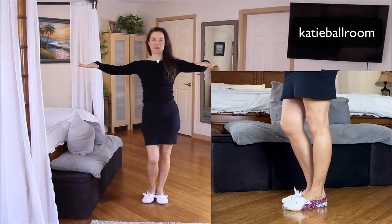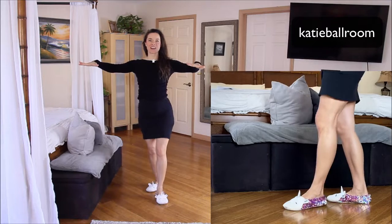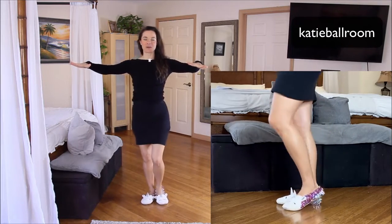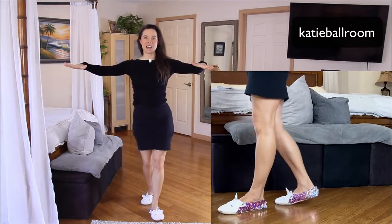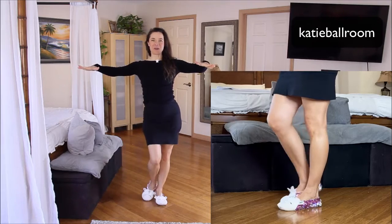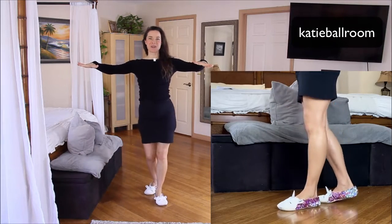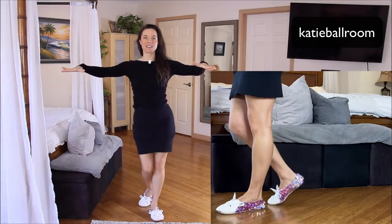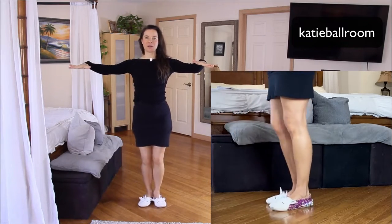Let's do that again. Back rock on the right foot, rock step, triple under the body. Triple step. Forward rock with the left, rock step, triple step. One more time. Rock step, triple step. Rock step, triple step.